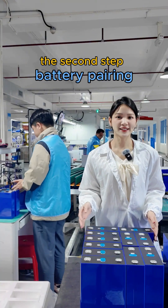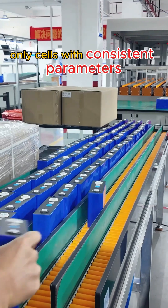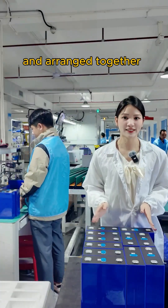The second step: battery pairing. In this step, the voltage and internal resistance of the cells need to be accurately measured. Only cells with consistent parameters are eligible to be teamed up and arranged together.